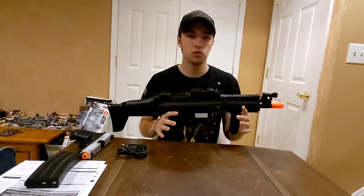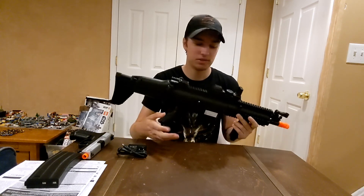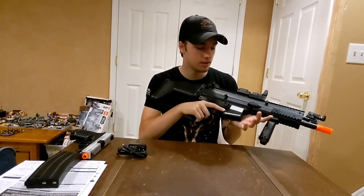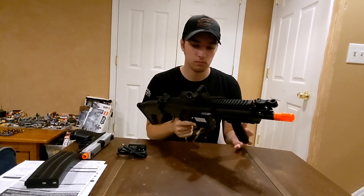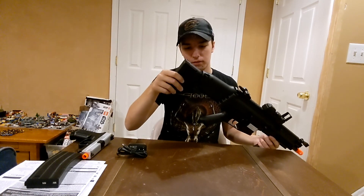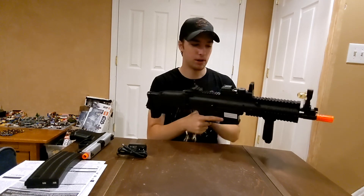Quick overview: this thing is completely made of plastic. There is absolutely no metal to be seen — the stock is plastic, receivers are plastic, foregrip is plastic, the optic is plastic, trigger is plastic. Everything is plastic, and I'm also guessing the internals are plastic too — not good at all. The stock has many different positions and you can fold it, which is cool, and there are flip-up iron sights.